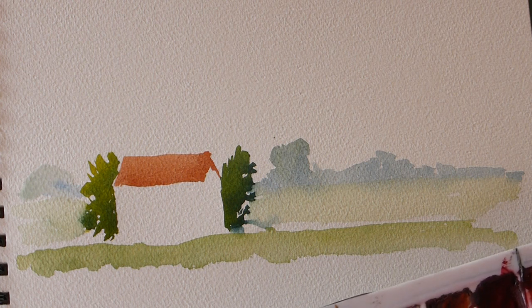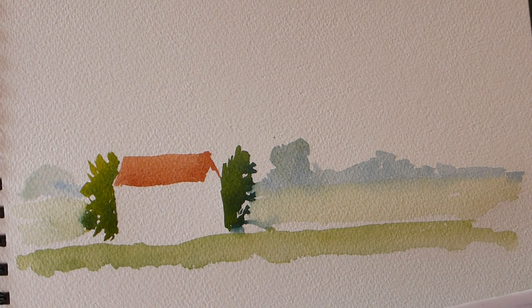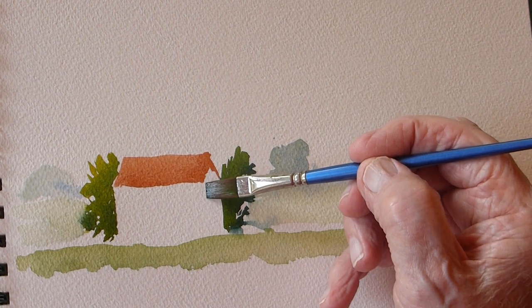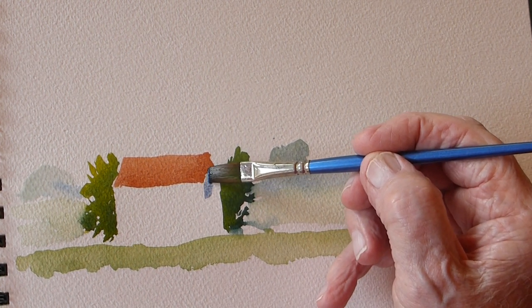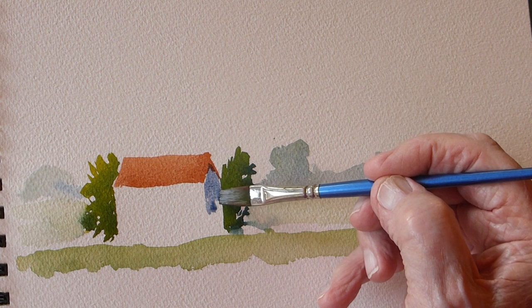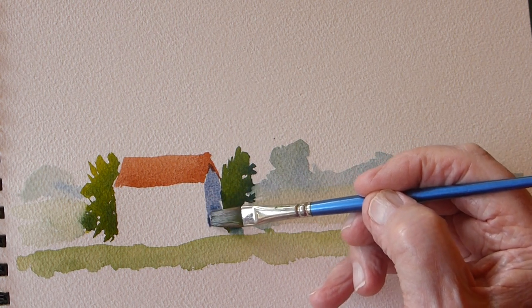My shadow color is French ultramarine with a touch of burnt umber - that will give you a nice shadowy color. Wash the brush out every time; it's got to be clean. Let's put a touch of this color down here, with the light coming from top left. This depicts the side of the building in shade and gives us another dimension.